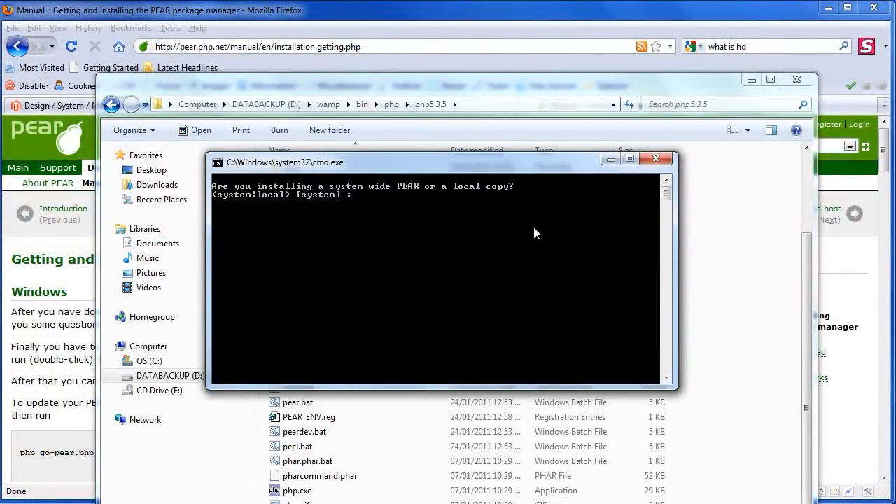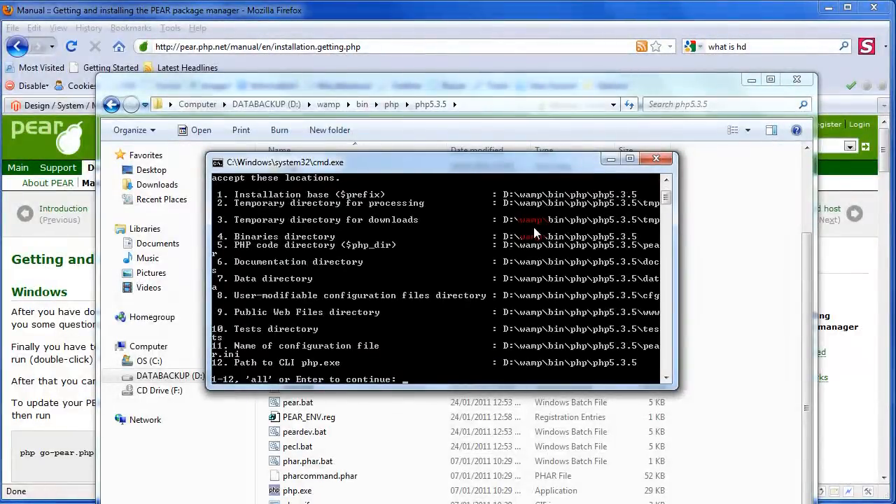It asks: are you installing a system-wide PEAR or a local copy? Just hit yes, or hit enter. You can hit enter for almost everything — just press enter for most prompts except when specifying locations.